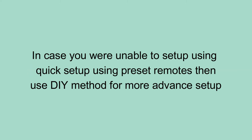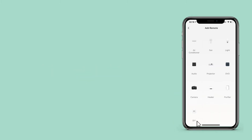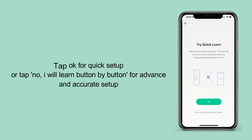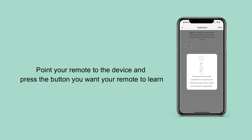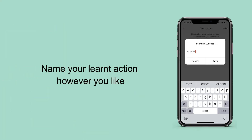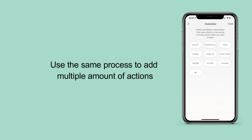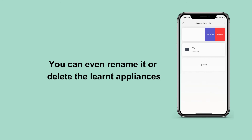In case you were unable to set up using quick setup with preset remotes, use the DIY method for a more advanced setup. Tap add, then tap on DIY. Choose appliance type or other. Tap OK for quick setup, or tap no — I will learn button by button for advanced and accurate setup. Tap plus to add your desired action. Point your remote to the device and press the button you want your remote to learn. Name your remote action however you like. Use the same process to add multiple actions. All your saved settings are saved as DIY. You can even rename or delete the learned appliances.